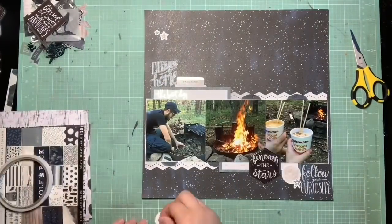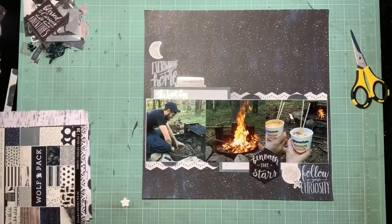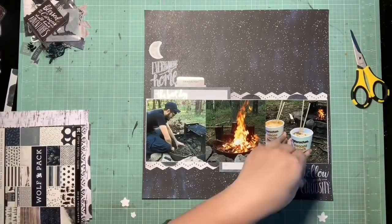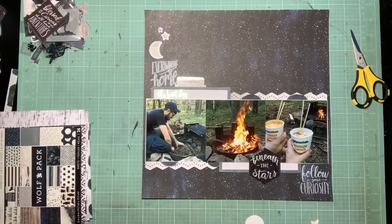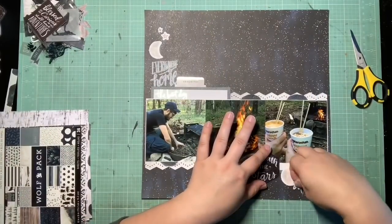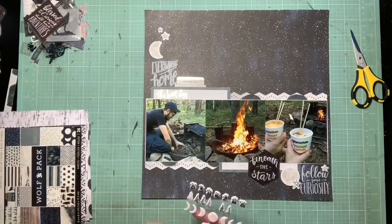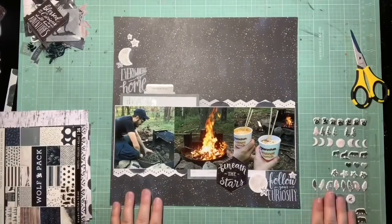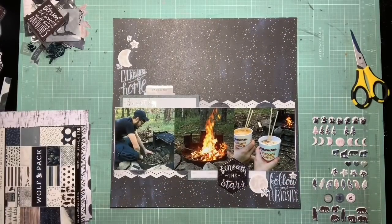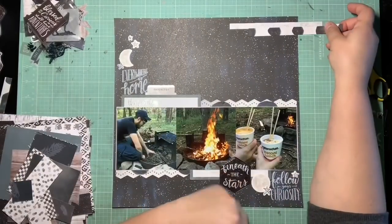See me building that up — I'm committing, sticking everything down. I'm pretty happy with this diagonal flow. They give you a lot of different types of stars, which I really appreciate — acetate stars, vellum, paper, chipboard, puffy stickers. So I try to pull in a few different textures as well. You'll see I incorporated some of the puffy stars as well as the flat stickers and some of the flat die cuts.